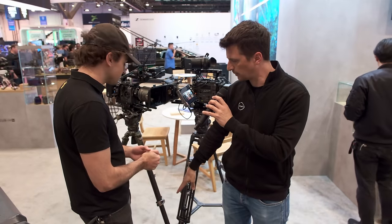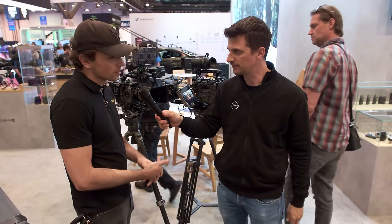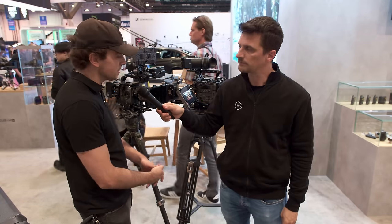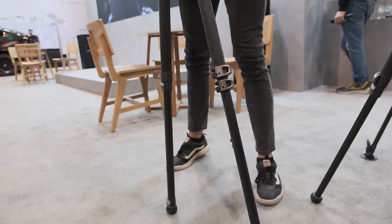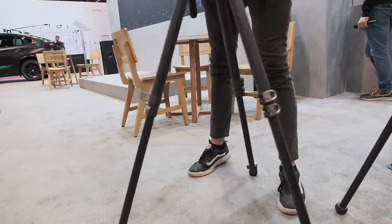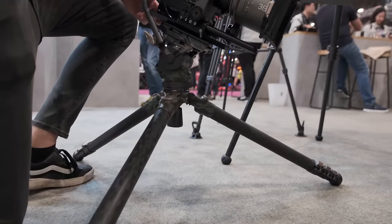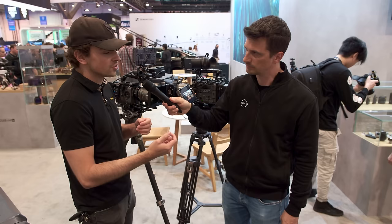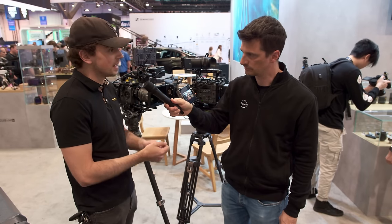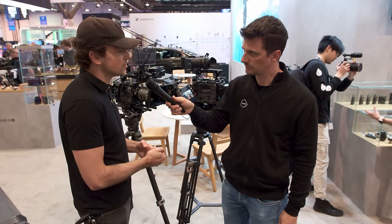The CT-8 has carbon fiber telescopic legs. They can spread out pretty far, so you can get pretty low — about half a foot of clearance at the very bottom. The CT-8 is also one of the smaller tripods I've seen that has both drag tension as well as counterbalance, meaning you're able to perfectly balance any camera within that weight range, which is very useful.